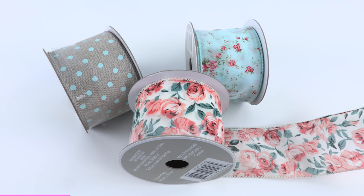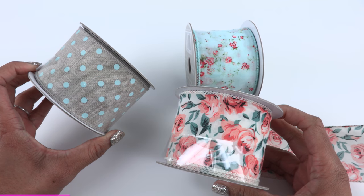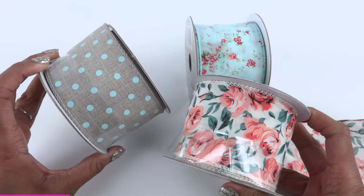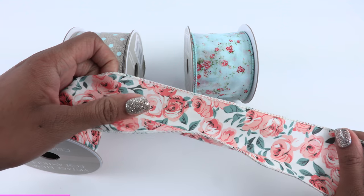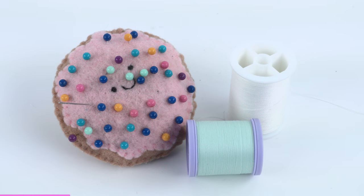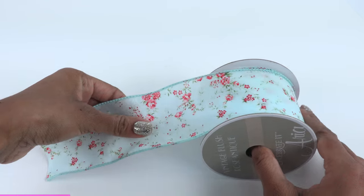Here is a quick craft — on our last YouTube live video we had a request for a bow pillow, so we are going to make one using two and a half inch ribbon, a needle and thread, and fluff.